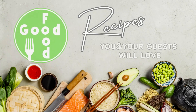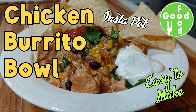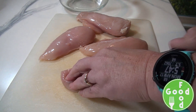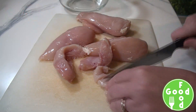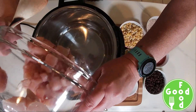Welcome to Good Food Recipes — you and your guests will love today's recipe: chicken burrito bowl. Please see the full recipe in the description below. This is a really easy one-dump recipe into the Instant Pot. We're going to cut our chicken into cubes — I use between three to four chicken breasts — and put it in the pot.